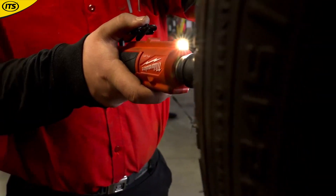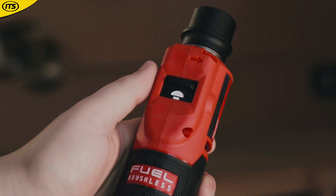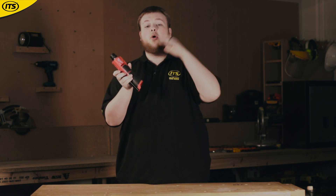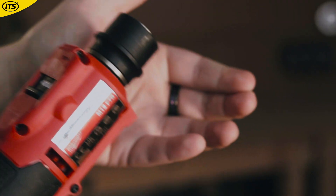This tool is used to both ream and buffer tyres, and will aid any repair you may need to carry out. It has a two-speed mode selector so you can switch between these two applications, and it also has a quick-change chuck so you can switch out the accessories as fast and easily as possible.